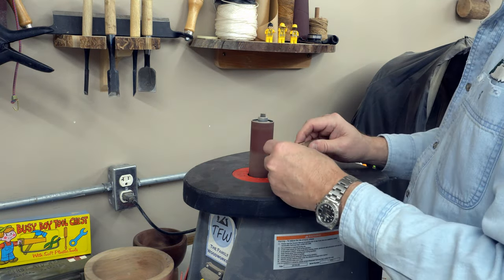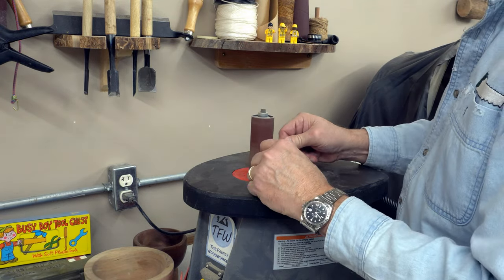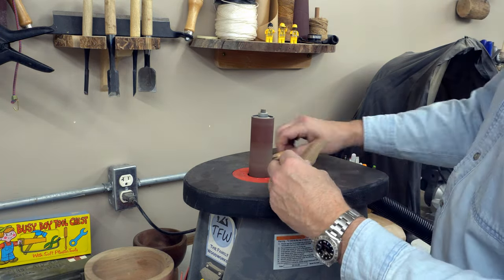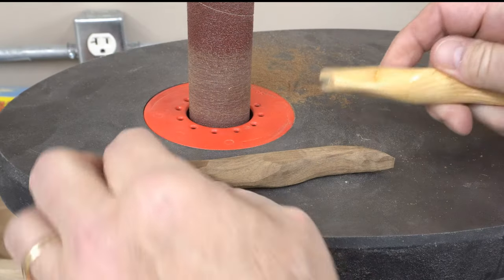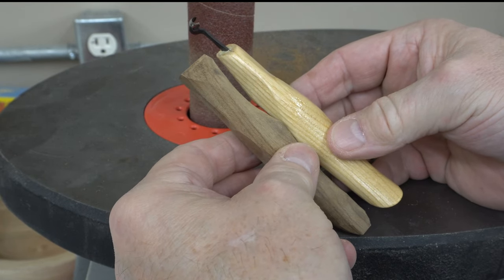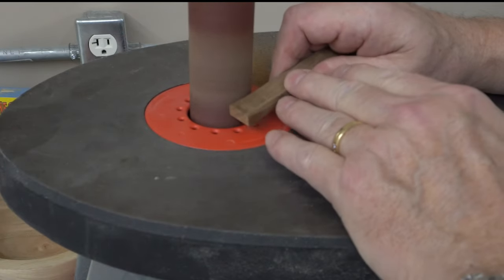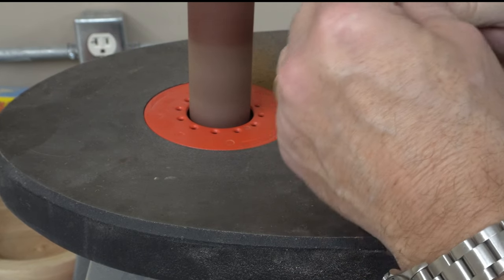If you wanted to do a project like this, you could use any number of tools for the final shaping, like a hand rasp or a curved wood file, but the 60 grit paper on the spindle sander works pretty well for me. I even did a product review on this tool a couple years ago — link is above. Every now and then I would stop and compare it to the FlexCut handle and also check the feel in my hand.